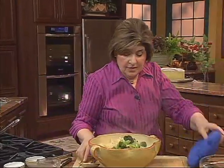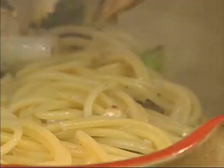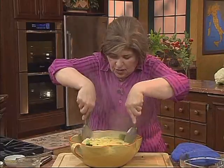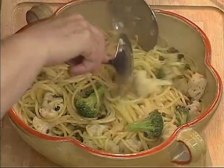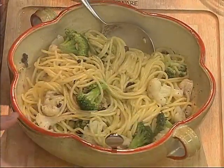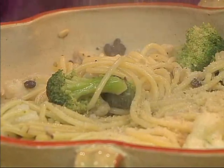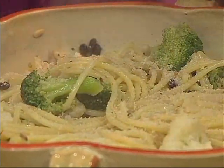Now we just want to toss this. This is a very unusual pasta dish — it reminds me of the many times I've been to Sicily. Give it a really good toss so that everything gets beautifully combined. And then at the end, add what the Sicilians would add: toasted breadcrumbs right over the top.